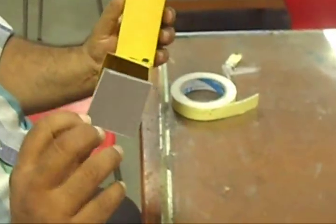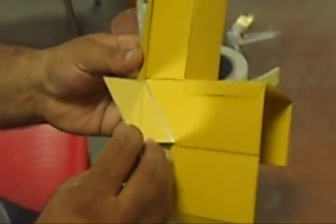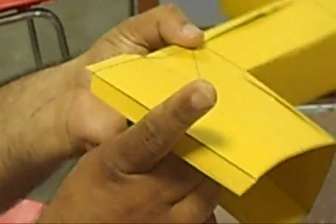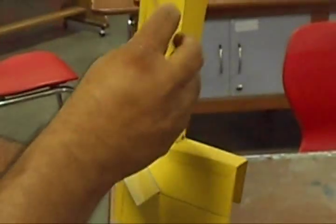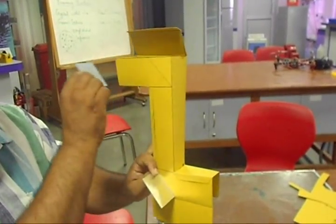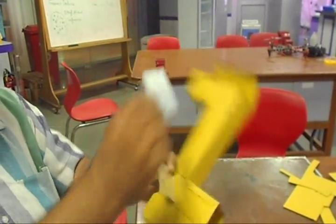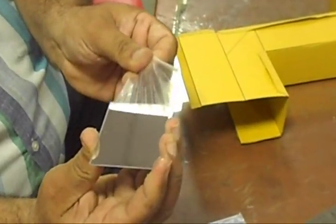The size of the mirror should be equal to the width of your periscope and the diagonal space inside. The size should be such that if we put this mirror here it can be fitted easily at a 45-degree angle at this point. We will have one mirror here and the other mirror in this direction. Both should be at 45-degree angle so that you can view through and have a clear view. First of all, remove the laminated sheet from both mirrors.